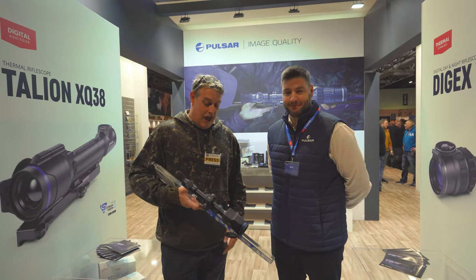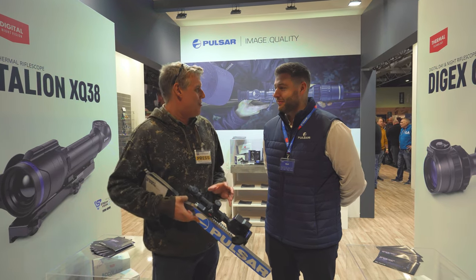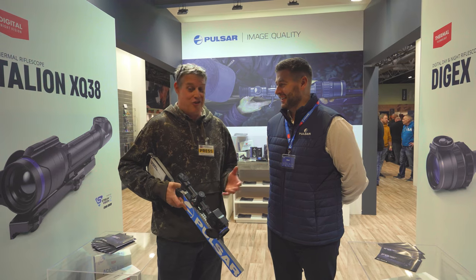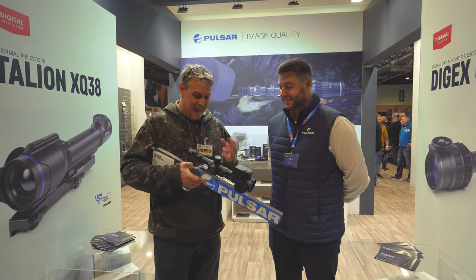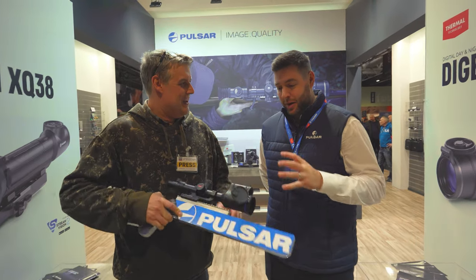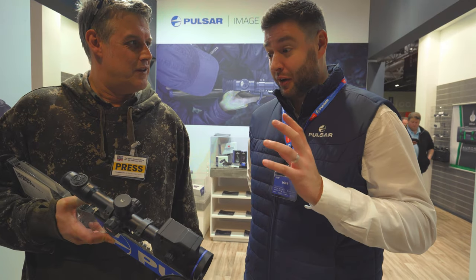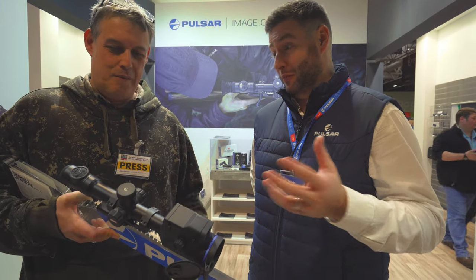So I'm with Thomas Jacks and we're talking Pulsar. I've been shooting the Thermion 2 scope for the videos we've been shooting in conjunction with you guys, but this is something a little bit different. Yes, so obviously everyone's been familiar with the Thermion series now — incredibly popular and exceptionally good product.